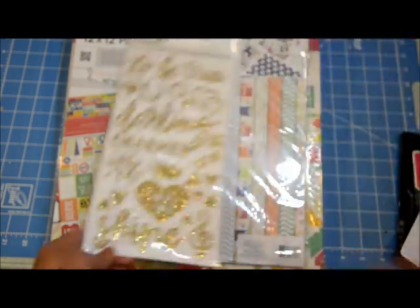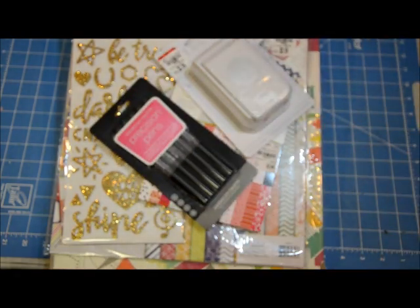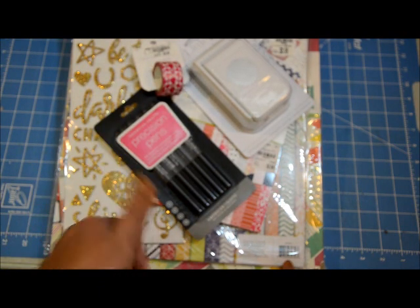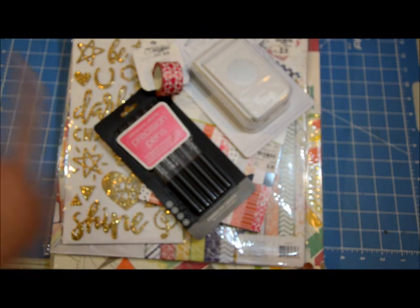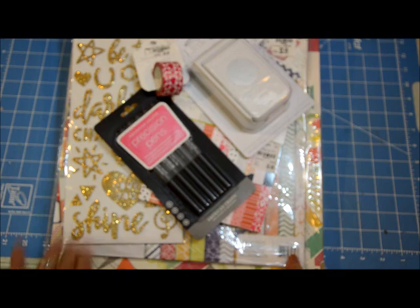Those are my purchases from Tuesday Morning. I purchased these in the beginning of May and I hope some of these are still available at your local Tuesday Morning. I hope you enjoyed this kind of video — if you did, please give it a thumbs up and subscribe. Make sure you check out some of my process videos because I usually show how I use some of the things I purchase. I'll catch you guys soon, bye!